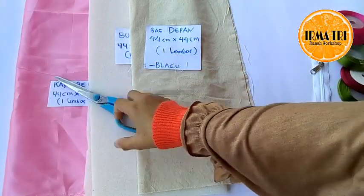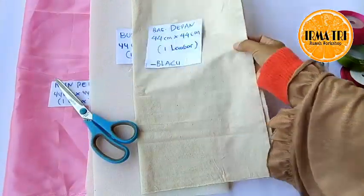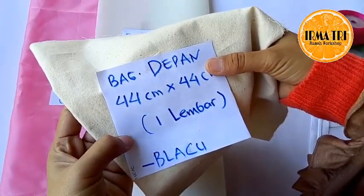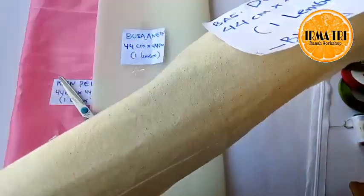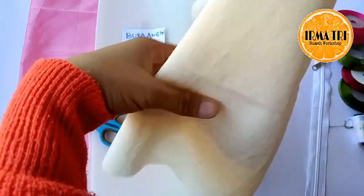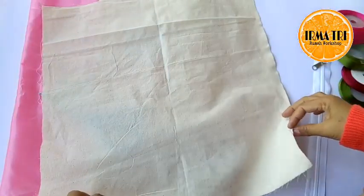Nanti kita akan menjiplak polanya di lembaran yang utuh, satu lembar ukuran 44 cm x 44 cm. Nah ini yang utuh, nanti kita akan menjiplak di sini.